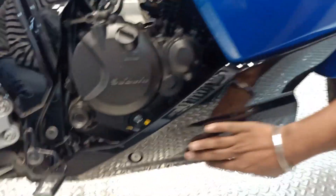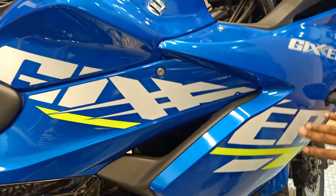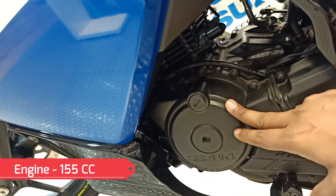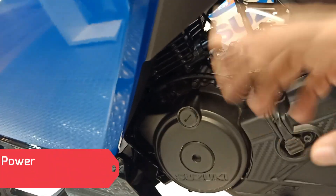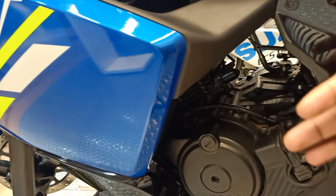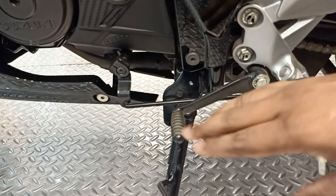When you look at the engine protection area, there is a cowl but it is fiber, not metallic — you can see the engine protection here. On the right side you can see the Gixxer tank with a 3D emblem. The engine is a 4-stroke single cylinder air-cooled engine with a displacement of 155cc. Its maximum power is 13.6 PS at 8,000 RPM and the torque is 13.8 Nm at 6,000 RPM. The fairing also protects the engine from dust and mud. You can see the 5-speed gearbox.